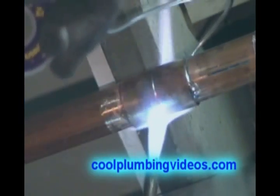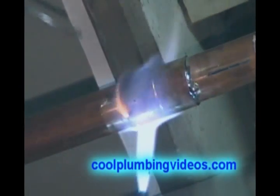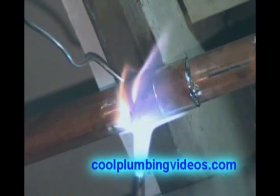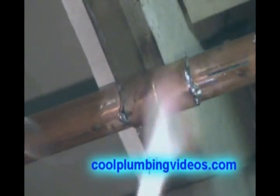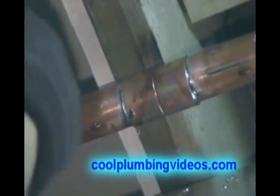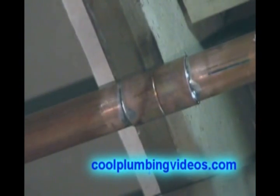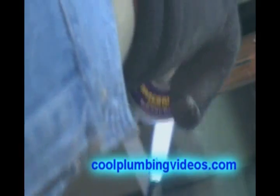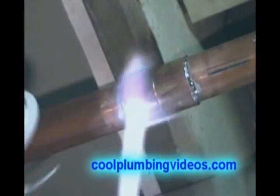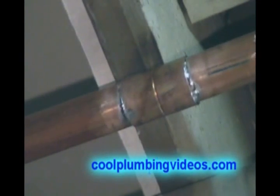Right there you can see the solder being sucked around, drawn to the heat. We hit the other side and wipe. We cap it off a little bit again, because when we wipe we kind of move the pipe a little bit. This is extra precaution to make sure we have a nice seal.